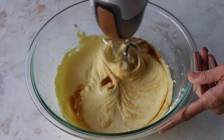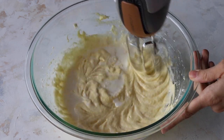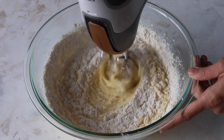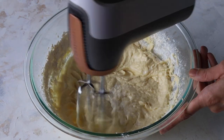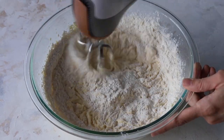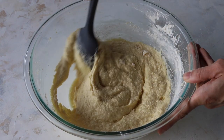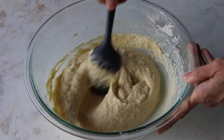Then add the vanilla extract and mix. Now we're going to add half of the milk and mix to combine, then add half of the flour mixture and mix. Add the rest of the milk and mix. Finally, add the last bit of flour. Beat briefly with the mixer and then finish mixing with a spatula, so we don't end up over-mixing the dry ingredients with the batter, which can make for tough or dry cupcakes.